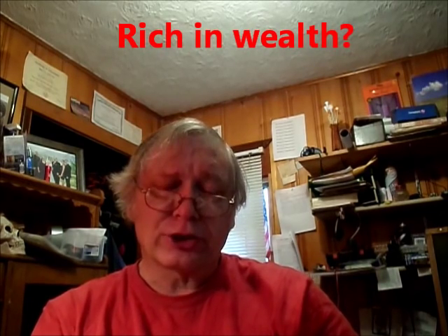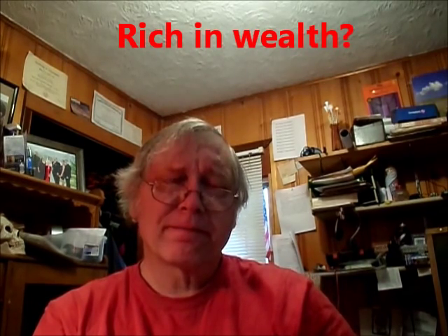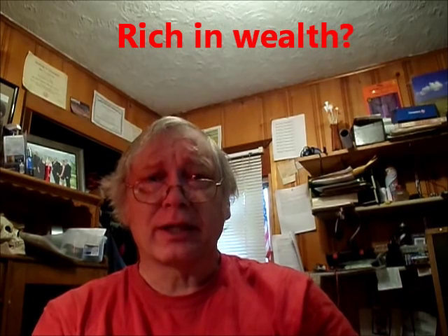Everybody wants to be rich. Or do they? It's interesting — in my 63 years of life, I've never had a single person say, 'I'm rich.' Not one. Some will say 'I'm well-to-do' or 'comfortable,' but nobody admits to the word rich. But in fact, in my definition, many of us are just that — rich.